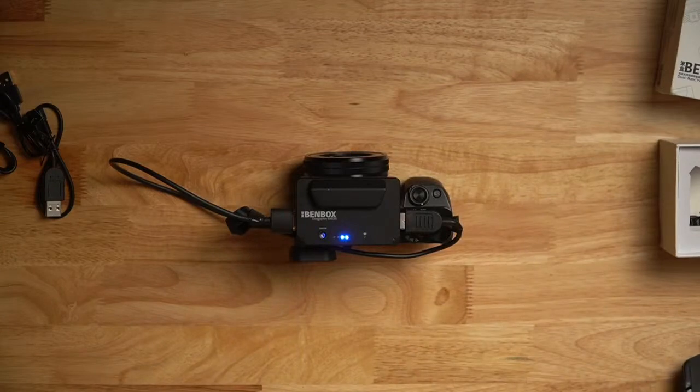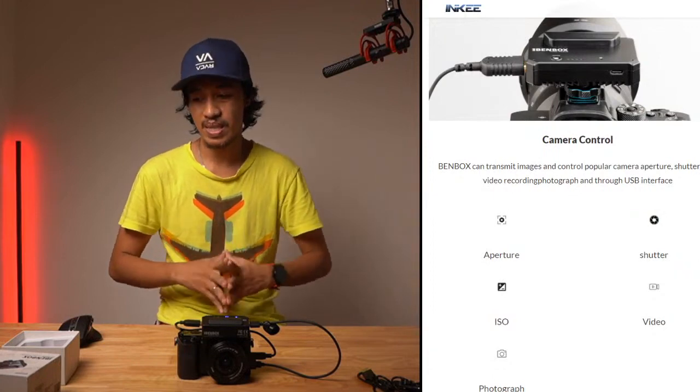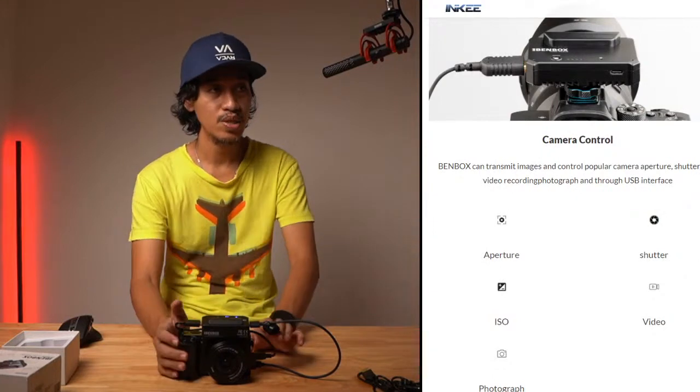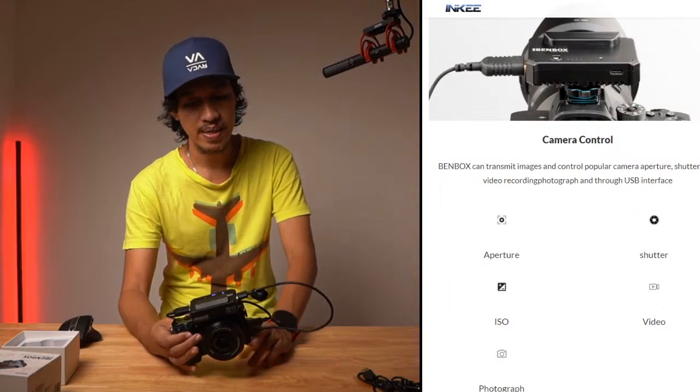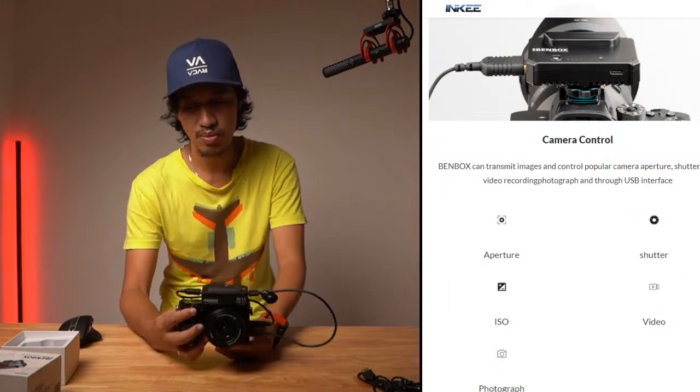We're having some internet connection problems, hopefully it'll be okay. If not, we may need to do another session for that. There was a problem with the internet connection, but hopefully it's not lagging on your end. Anyway, that's the setup and what the unit looks like.